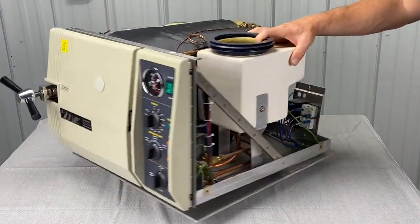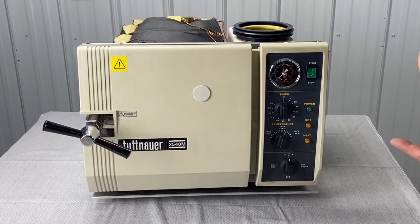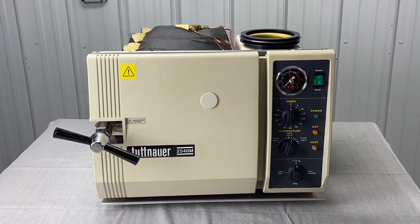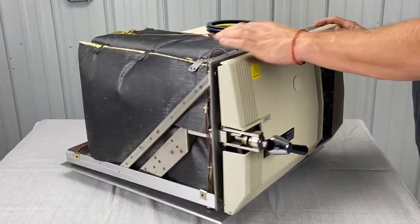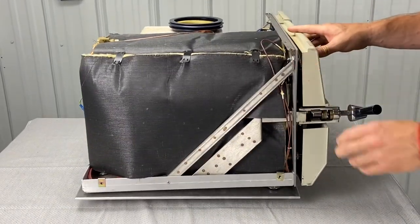That is how you take the cover off of a Tuttnauer autoclave. This is for Tuttnauer manual units: 1730, 2340, 2540, 3870 manual units. It's similar with the automatic units. For the EZ11 Plus and the T-Edge and these other units, you'll have to refer to a different video.